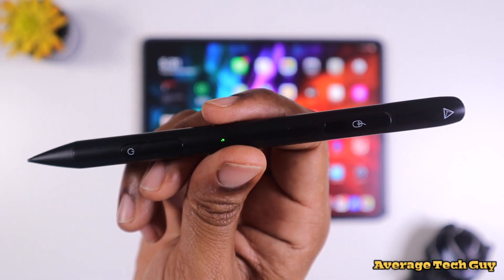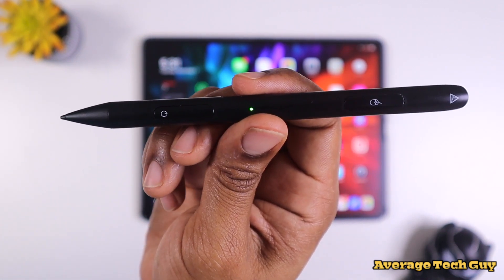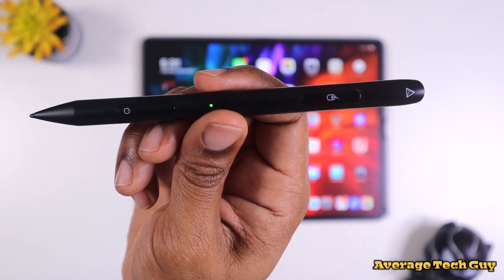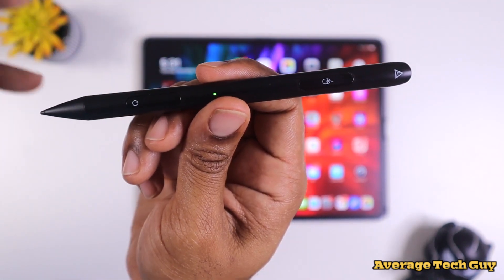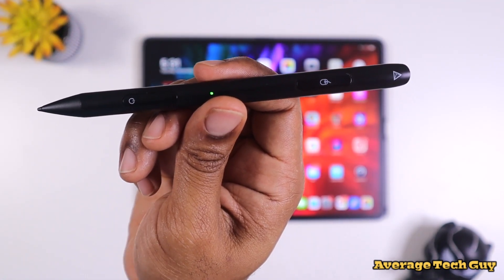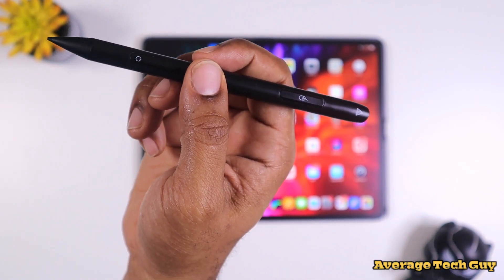There are actually two separate ways to use this. One is with the stylus tip right here — you can write as normal. The other way is using this as a mouse, which has an optical sensor right up top. We're going to try that out in just a little bit, but first we want to make sure the actual stylus capability is working with our iPad.